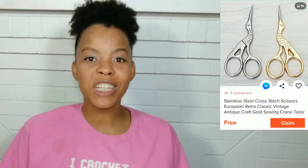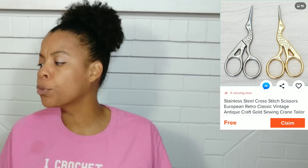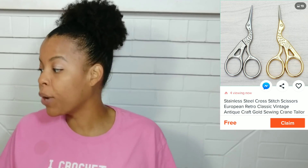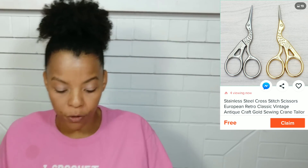Number two. Next we're going to look at the Stainless Steel Cross-Fish Scissors European Retro Classic Vintage Antique Craft Gold Sewing Crane Tailor Handicraft DIY Home Tool. Alright, that's a mouthful.